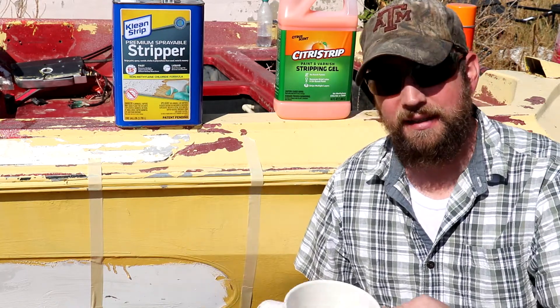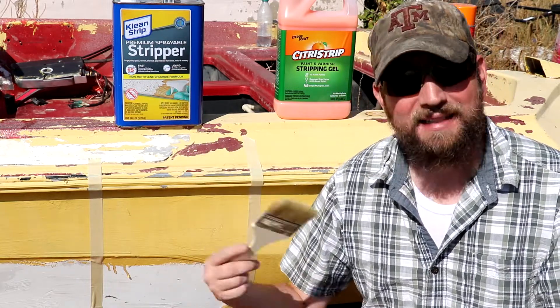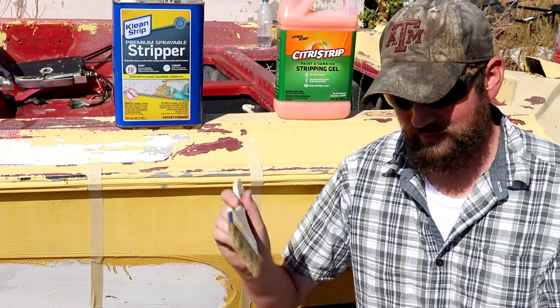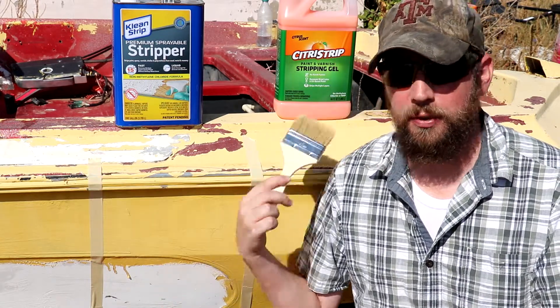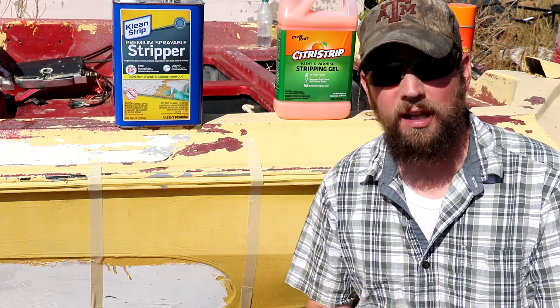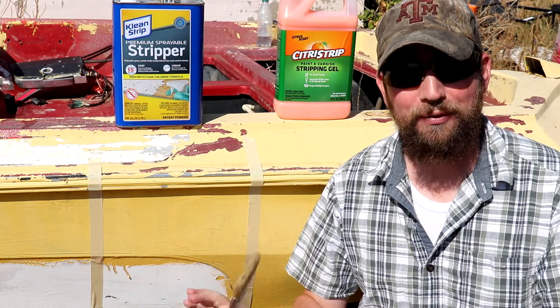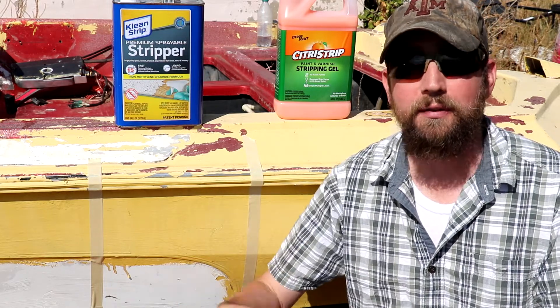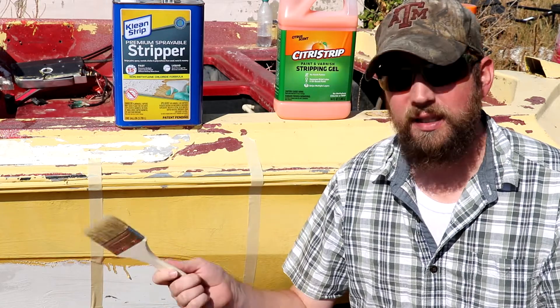I've got a glass mug here — hopefully the stripper won't eat through plastic, but ceramic or glass works best as a container. I've got two separate paintbrushes for the first two products, and the last one we'll spray on. I should be using gloves but I don't have any here at the property, so I'll be very careful. If you do this, use gloves, safety glasses — the whole thing. Let's get these painted on and see what happens.